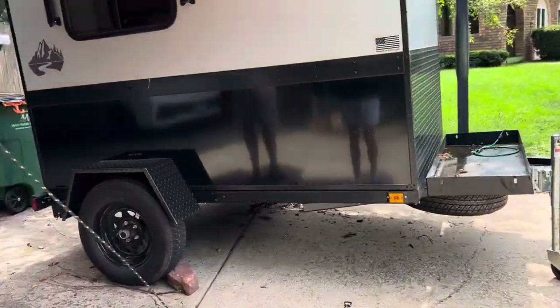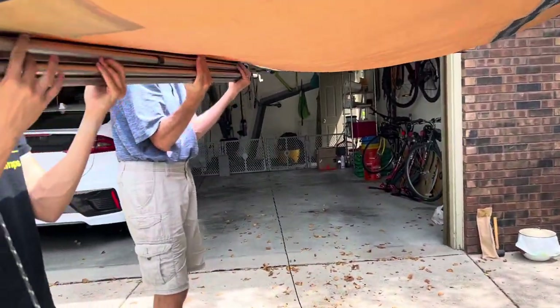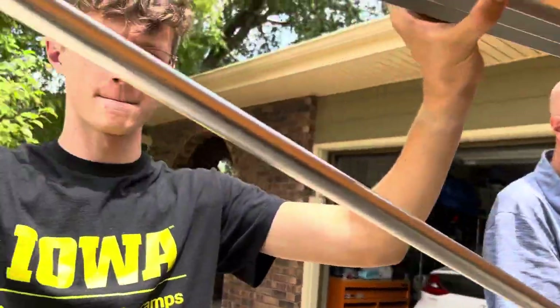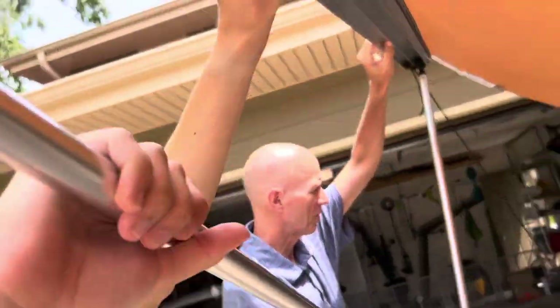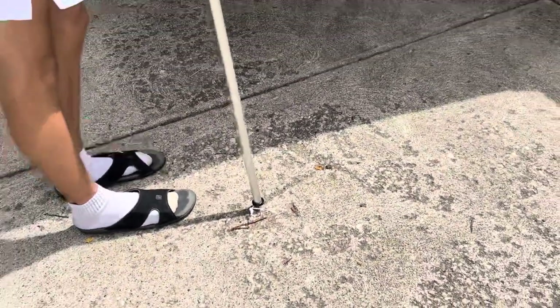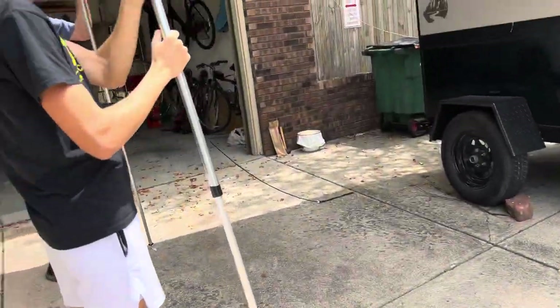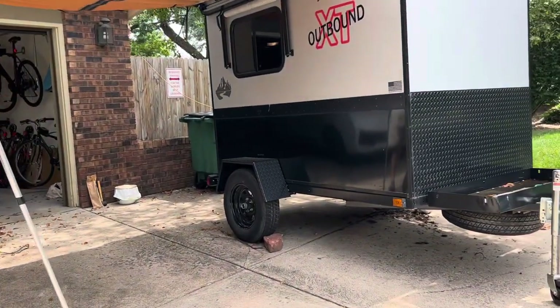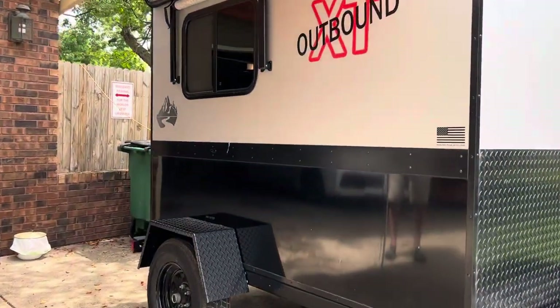The poles we have set up already, but they do collapse and they slide into this little tray. They've got points on the bottom so that they stick into the ground, and then you can tie them up with these ties here. Nice, great big shade in that awning.